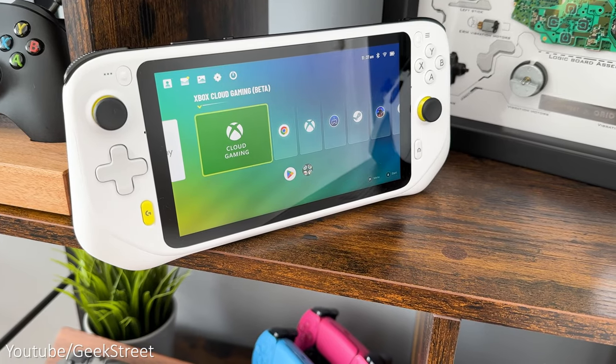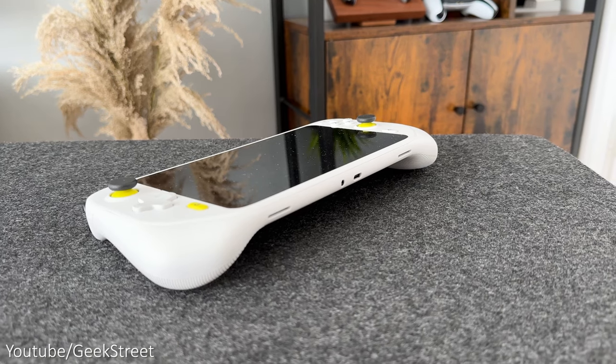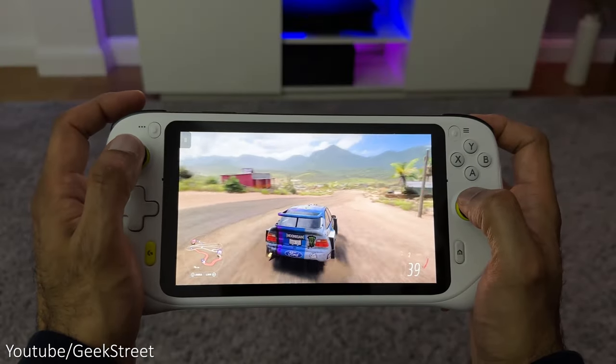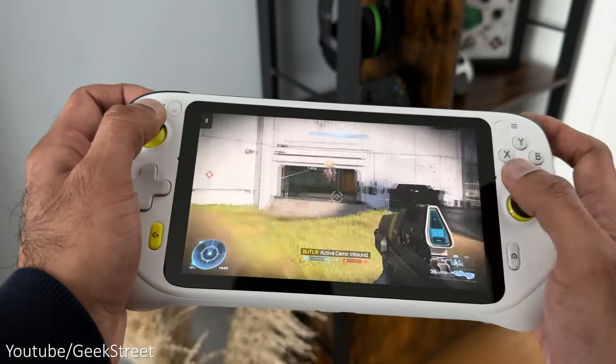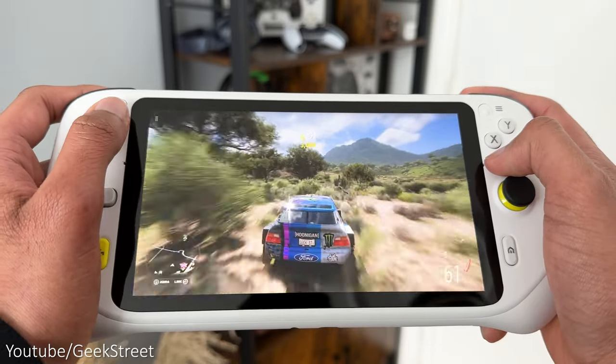Screen-wise it measures 7 inches diagonally and feels quite a good size, but with it being glossy it does attract dust and smudges. As it's quite a bright display it's not that noticeable until the display is turned off. The picture quality is really sharp with vibrant colours, and it has a 60Hz refresh rate with brightness levels of 450 nits.